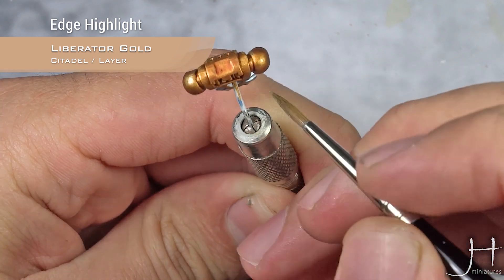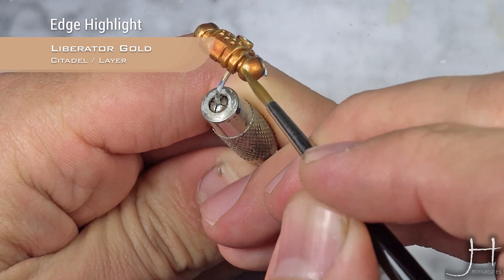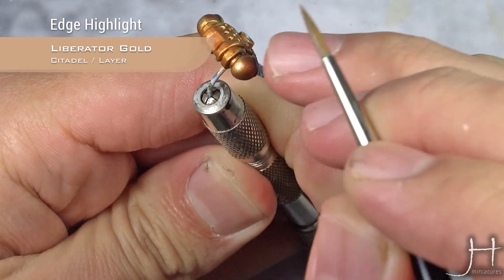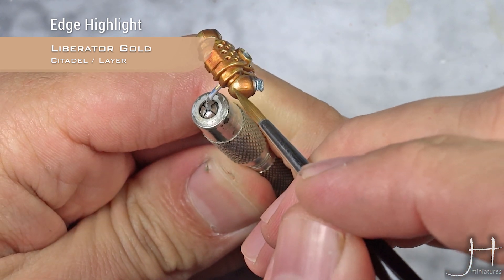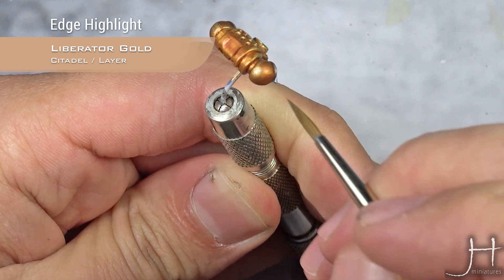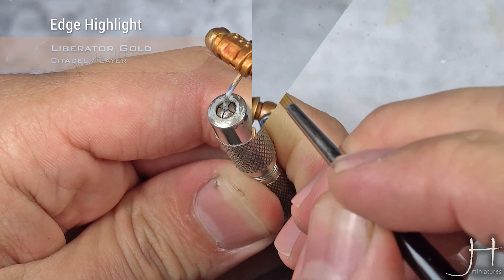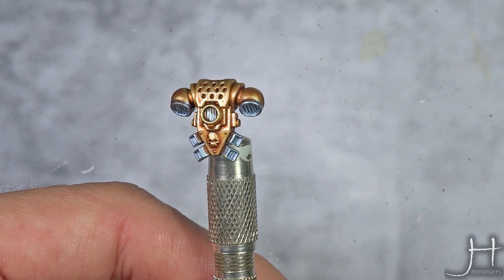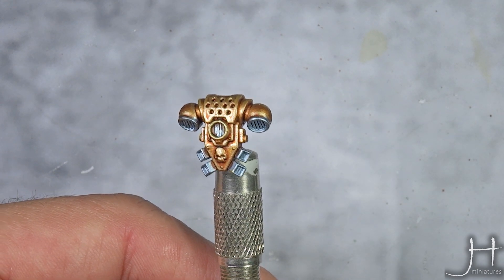The metallic paint, being quite transparent, will make almost all the work for you. Metallic paints are very forgiving in this aspect. And now for a final highlight, we're going to use Stonehold Silver and just do the extreme edge highlight.